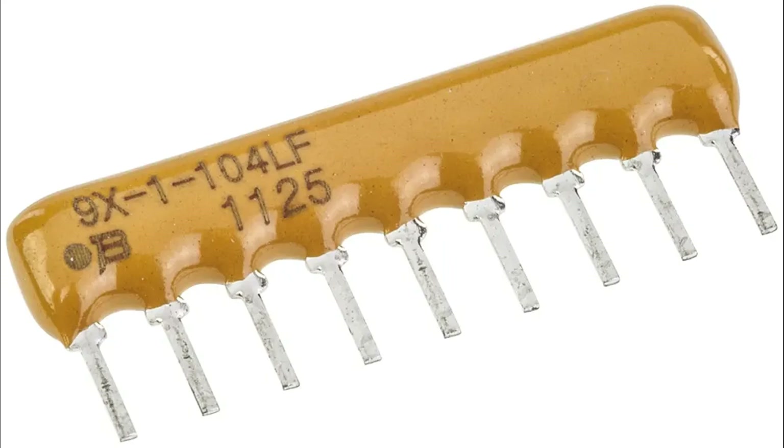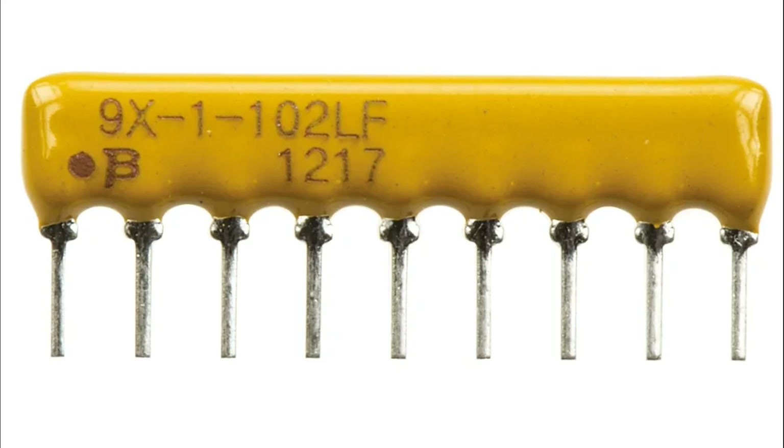A resistor array functions by providing multiple resistors within a single package, which can be used individually or in specific configurations to fulfill various circuit requirements. The functionality depends on the type of array and how it is connected within the circuit. Basic principles: each resistor in the array limits the flow of electric current according to Ohm's law.